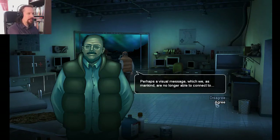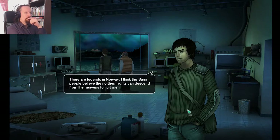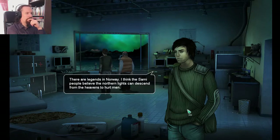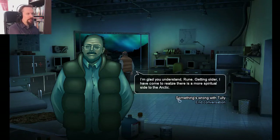Mysticism. I kind of agree with that. I remember watching them as a child and having similar sentiments — like they were put up there as a show. There are legends in Norway. I think the Sami people believe that northern lights can descend from the heavens to hurt men. I'm glad you understand, Rune. Getting older, I've come to realize there's a more spiritual side to the Arctic.